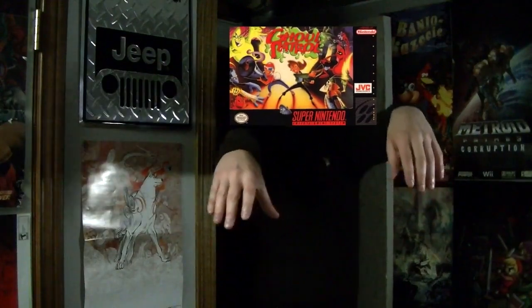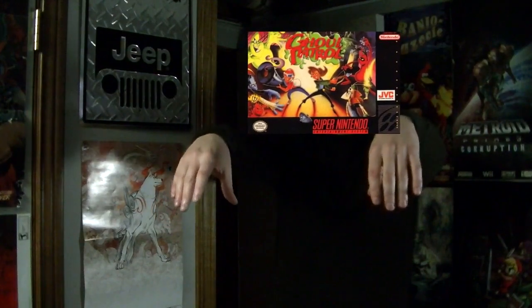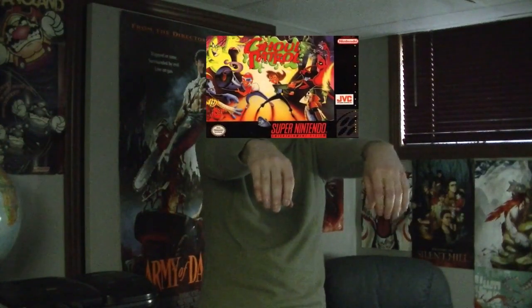So that was Ghoul Patrol — a botched opportunity of a sequel. I can't really think of a good way to end this video, so I'll see you all in the next one. Looks like the people that actually liked the game have arrived. 'I liked this game when I was a kid.' 'I played this on an emulator once and thought it was okay.' 'You're just comparing it too harshly to Zombies Ate My Neighbors — it's a fun game on its own.' Well, there's only one thing I can do: respectfully disagree with them. I'll see you all in the next video.